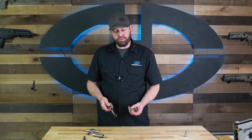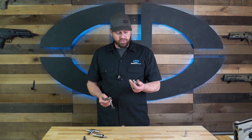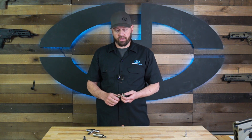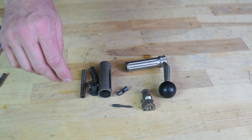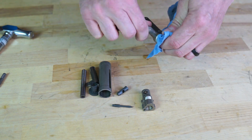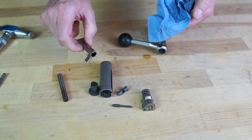Once you've got it apart, if you want to swap bolt heads, this is where you'd do that, then reassemble it just the way we took it apart. If you're going to clean it, this is a good time to do that — you can wipe off any grime or excess lubricants or anything like that that you might find on the bolt.